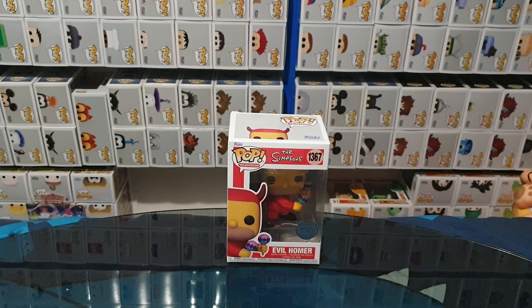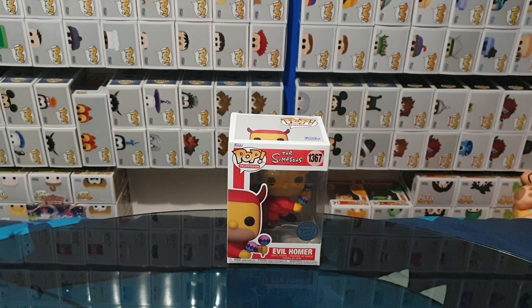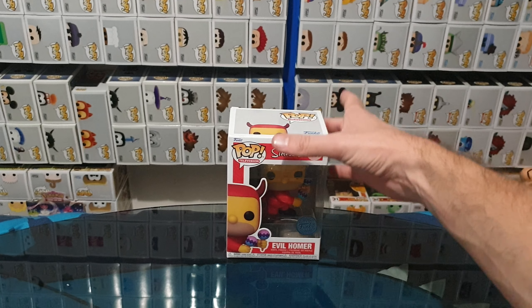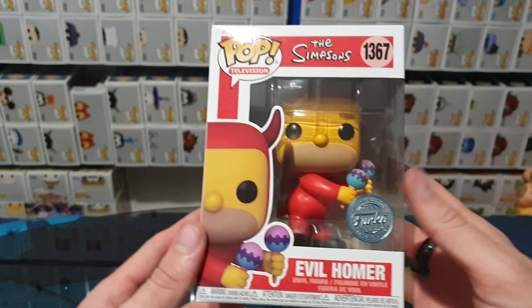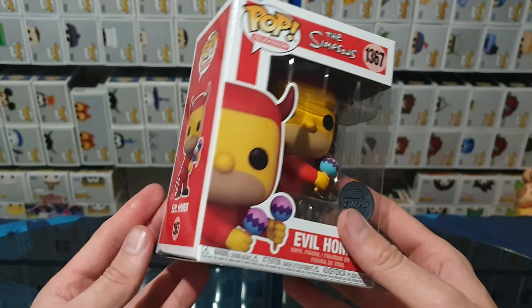Hello and welcome! In this video, I'll be unboxing The Simpsons Evil Homer Funko Pop Vinyl Figure. This is one of the newest ones I've added to my collection, and not really much else to say about it, so let's have a good look at the packaging and then open it up.